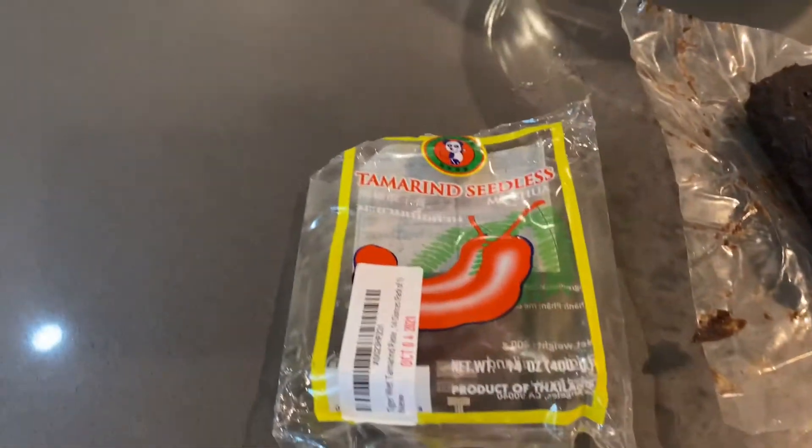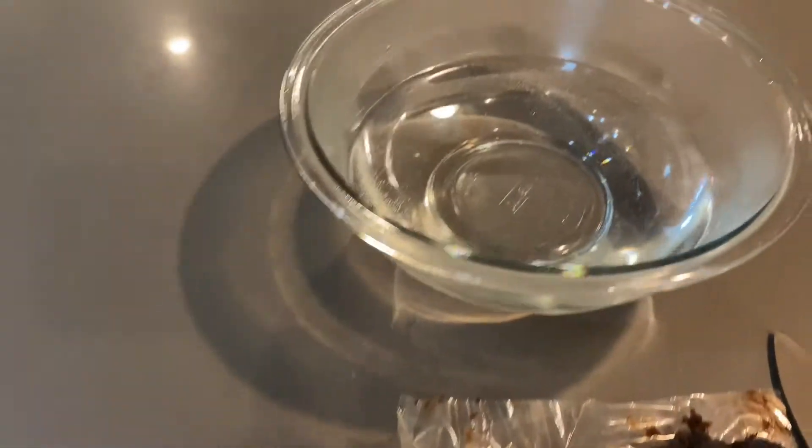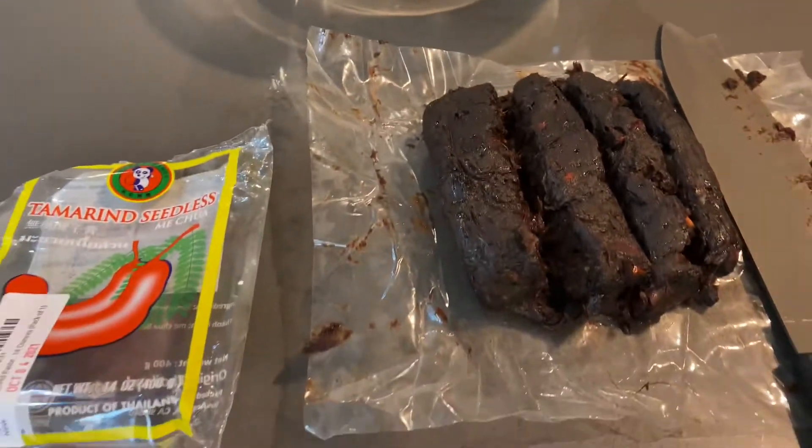Hello everyone. Welcome back to Bell Tribe TV. Today we are going to be preparing some tamarind paste.